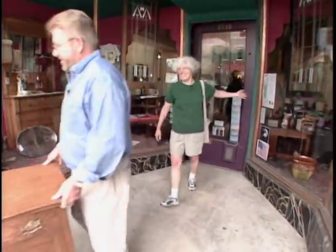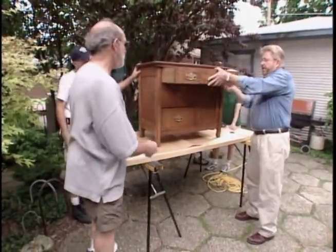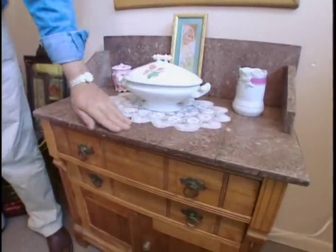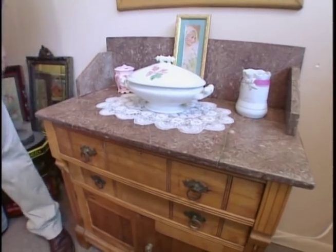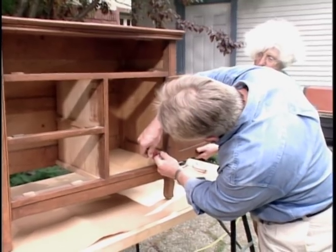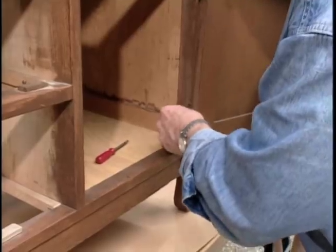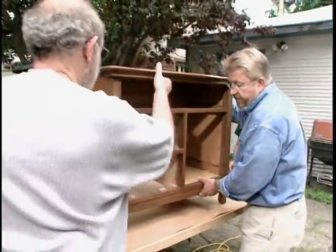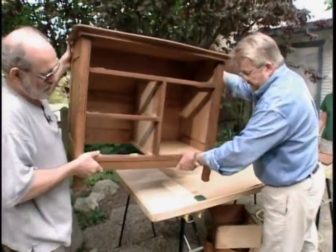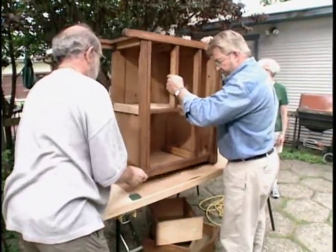With the cabinet purchased and back home, they begin the conversion by removing the drawers and doors. That marble countertop seen at the antique shop was so inspiring they've decided to add a similar top made of a marble or granite-like material, shaped and cut to fit right on top of the wash stand. They flip the piece upside down to prepare for templating.